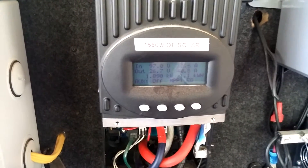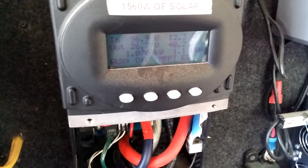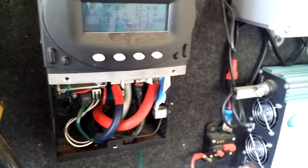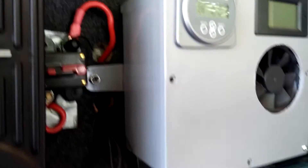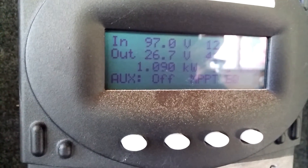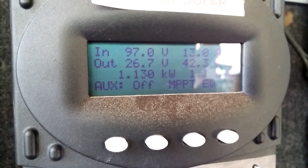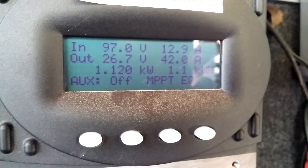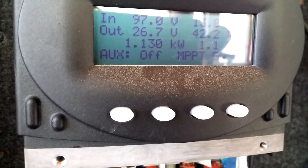That's my system again, YouTube. We are equalizing the batteries today; it's at 81% state of charge right now. We have 1130 watts going into the batteries at 42 amps, and we don't start to get full sunlight on this panel until about noon.